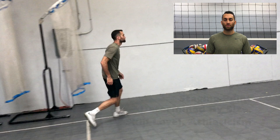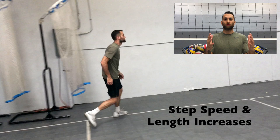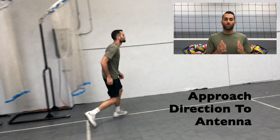Now, when building speed and momentum, the speed of my steps and the length of those steps are going to increase as I get closer to the ball. The direction of those steps, especially the first, should be towards the antenna. I want to do this because I don't want to come inside the court and have the ball pass me on a perfect set.